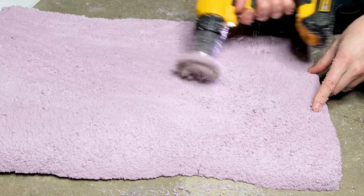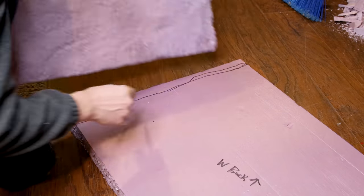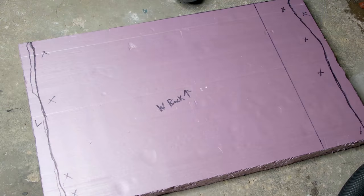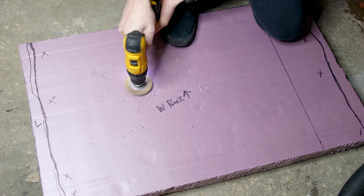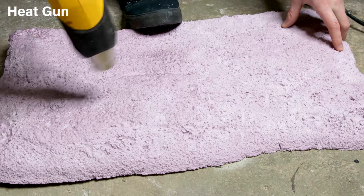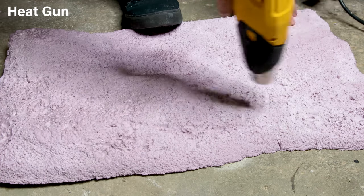I began with the side pieces so that I could account for them on the back. Then I transferred their shape along the edges so I know where not to carve. I repeated the process from before to create the details. Once I got the texture just right, I went back with a heat gun. This tightens up the surface, which makes it more rigid and strong.